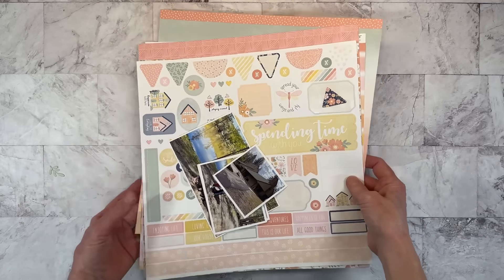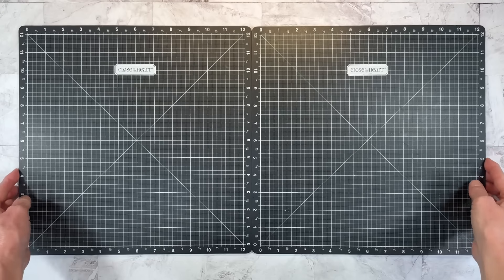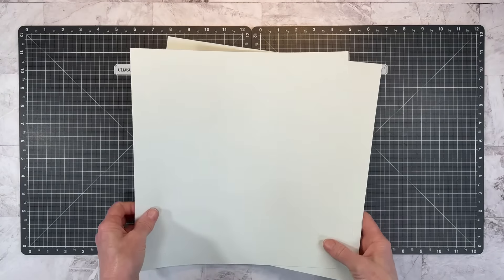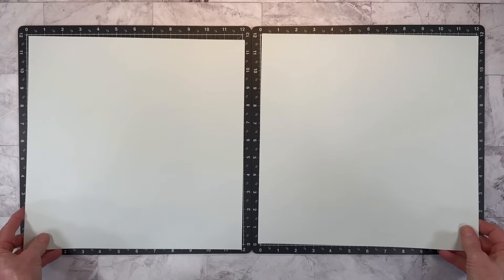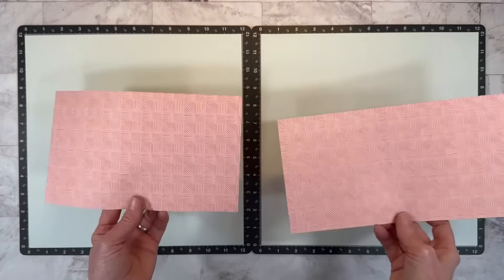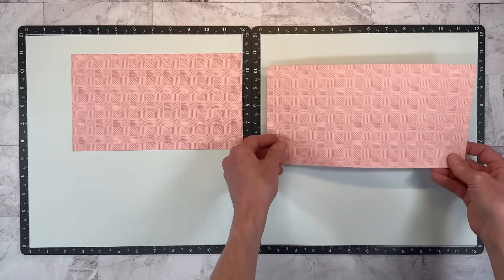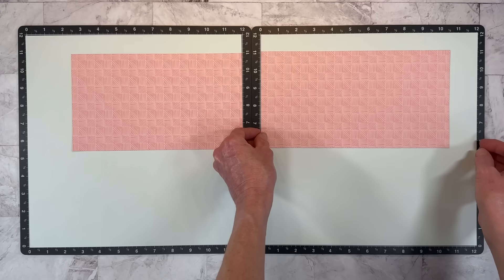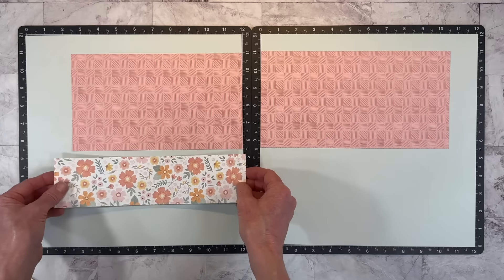Let me clear these out of the way and grab my VersaMats. This is going to be a double-page layout, so I've got both of my mats here. To build this layout, I'm starting with a couple sheets of Seabrook cardstock — there's a lighter side and a darker side, and I'm going to use the lighter side. I've cut several strips of paper here, and I think I'll use this side — this one is 9.5x5.5 and this one is 10.5x5.5.